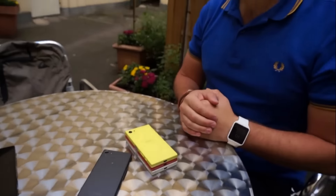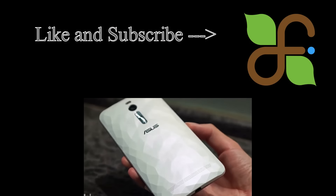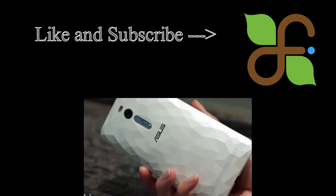This phone is very popular due to its fingerprint sensor and water resistance — these two features make it stand out. Watch more videos, like and subscribe to my channel for brand new mobile drop tests, scratch tests, water tests, and reviews.